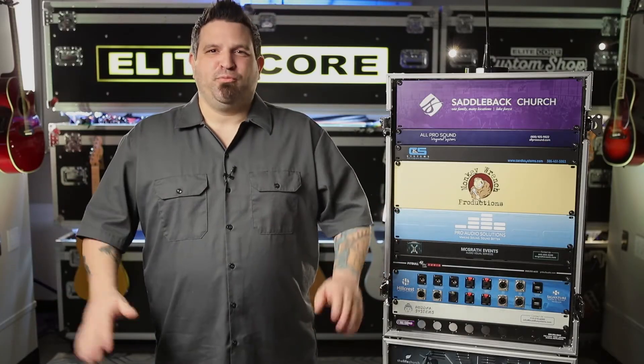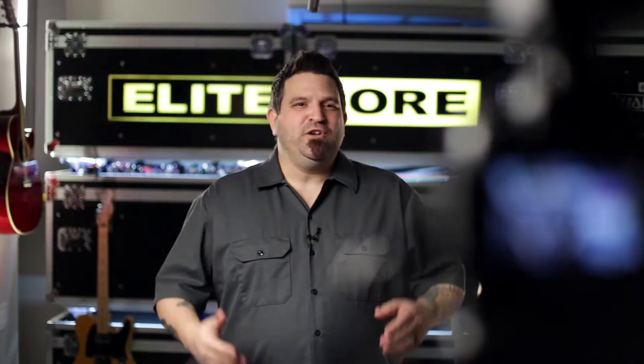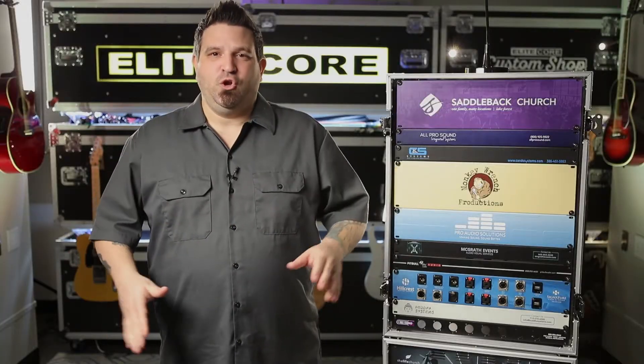Not good with graphics? No problem. We have a full art department ready to assist you in your design and we don't charge you a thing for that. We don't charge you for setup fees, plate fees, nothing. We're here to help you look great.